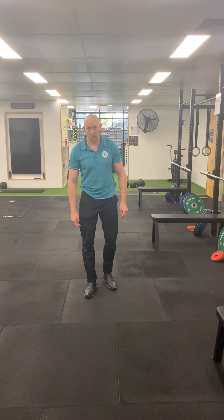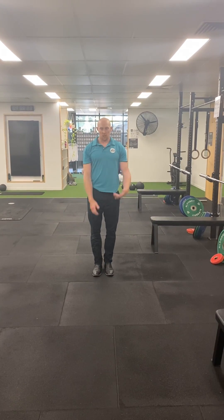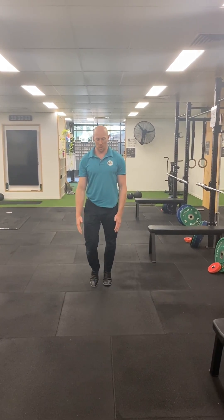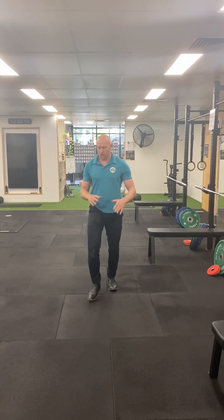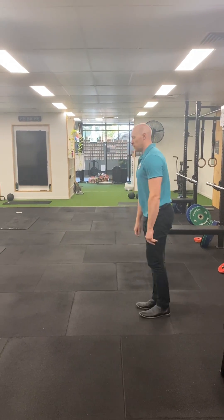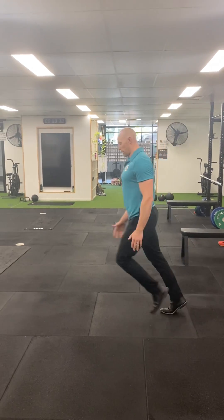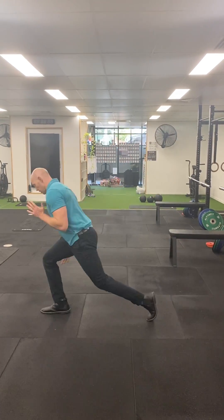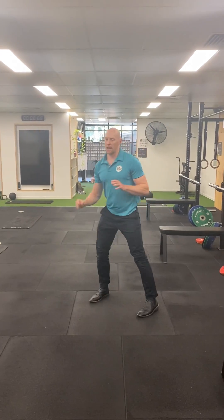Now we have our fall catches. These are good for return to running work. You get them falling and catching — you can do it on different angles as well. It's just whatever the force absorption strategy that you've clinically reasoned that they need. And you're looking for noise in that landing as well.